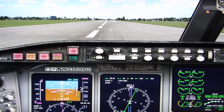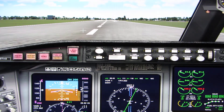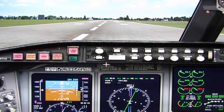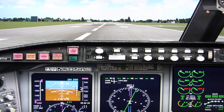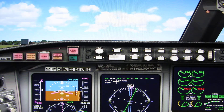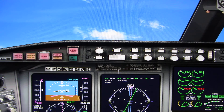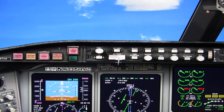We're taking off. 80 knots. V1. Rotate — slowly pitch up to 15 degrees. V2. Positive right, gear up. Raise the landing gear by pressing the G key.